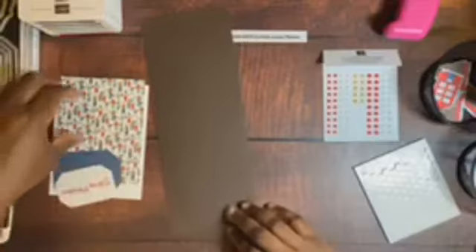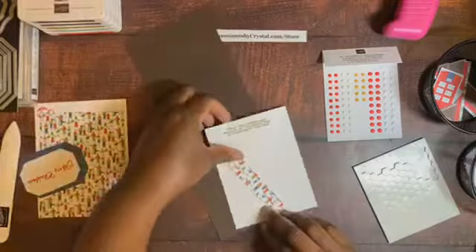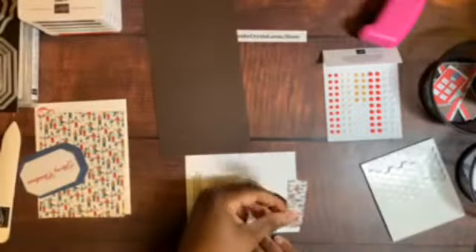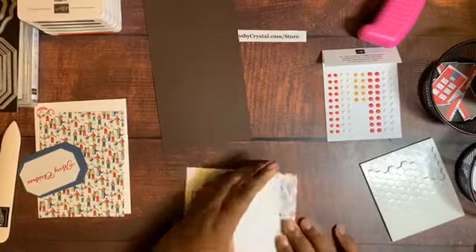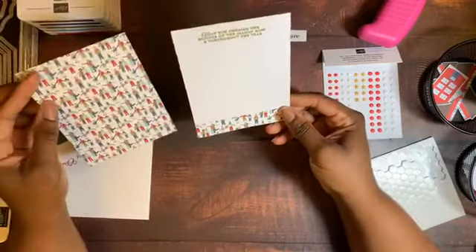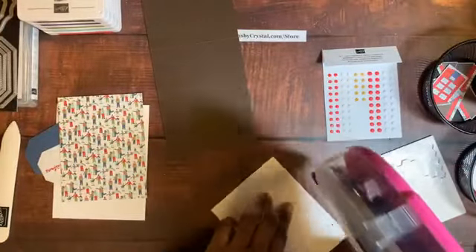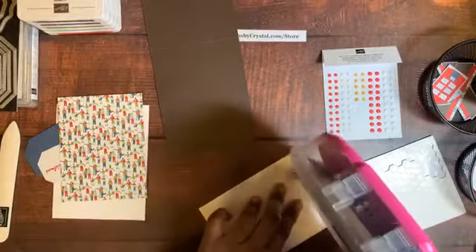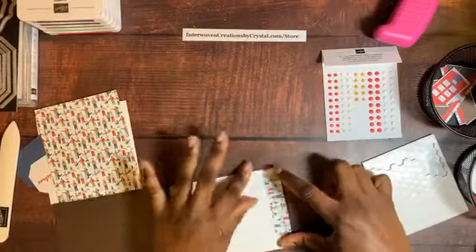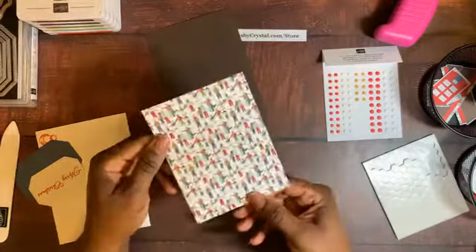I always start with the inside. Here are our inside pieces — yes, I cut it correctly this time! I put the designer series paper on the bottom. Because I used a small sample of paper, I cut my layer first and there's usually a little piece left over, which I use for extra visual interest inside the card. That's our inside. This cardstock has the Old Olive diagonal on the back, but I prefer the people side.